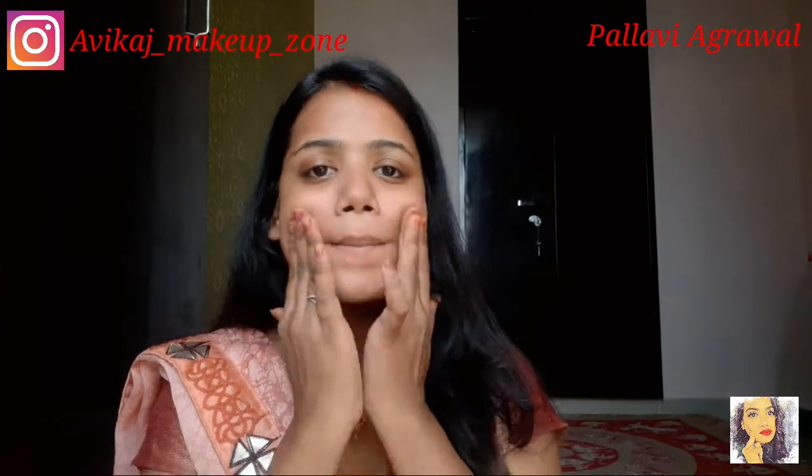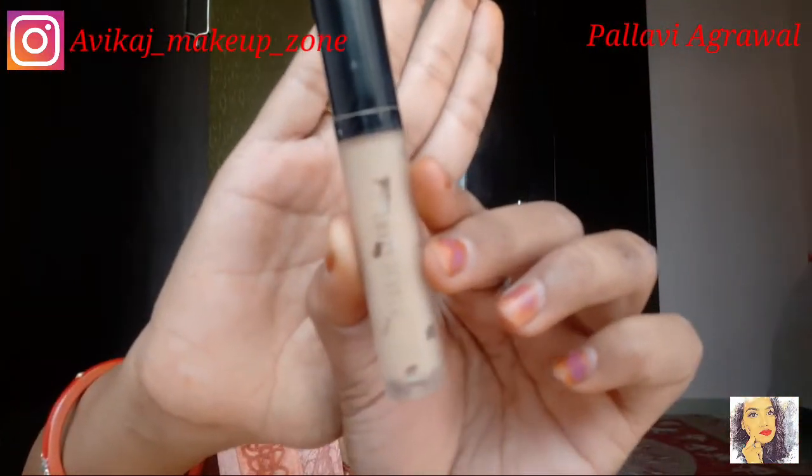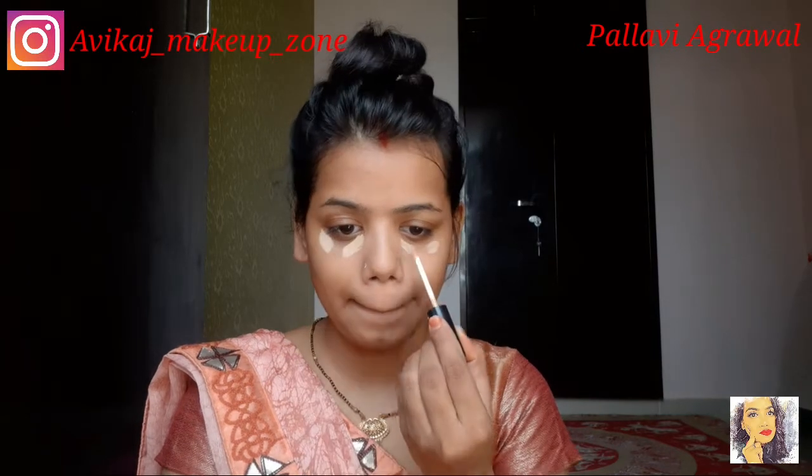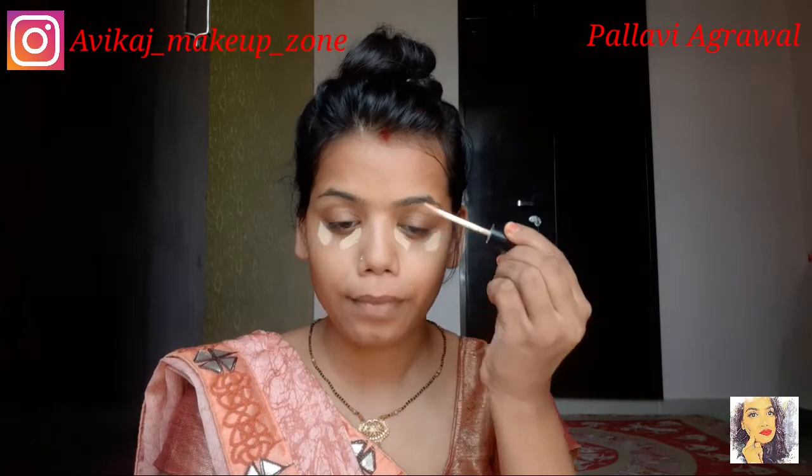I have applied my primer on my skin. I have a concealer here and I want to apply it to other areas of my skin — under the eyes, forehead, stem of the nose, and around the nose, etc.